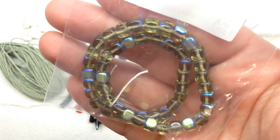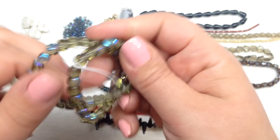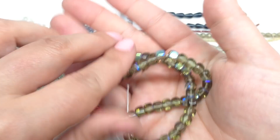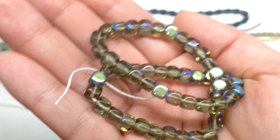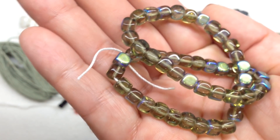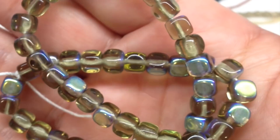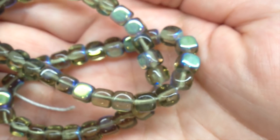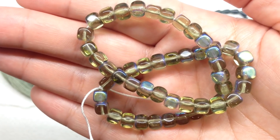Our final bag is Selection R, containing 7 by 5 millimeter black diamond AB cubes. Gorgeous AB finish on these smoky gray cubes — a nice long strand. They are called cubes but have rounded edges, with the grayish black diamond translucent glass as the base. On part of the beads you can see the AB finish popping up, giving lots of bluish-greenish casts and lots of light play. So fun.